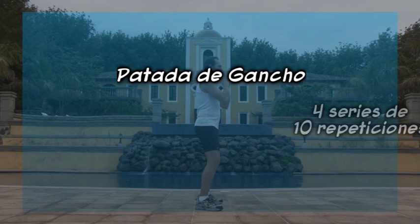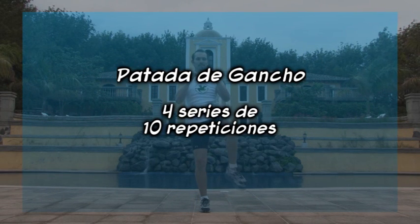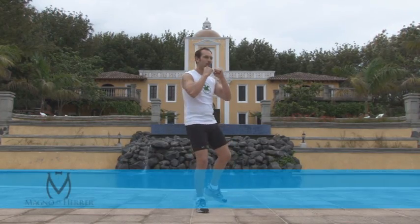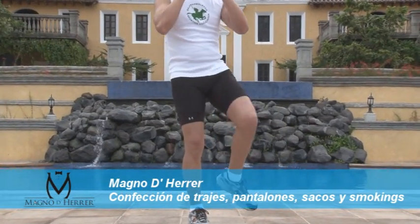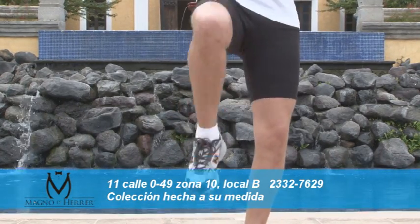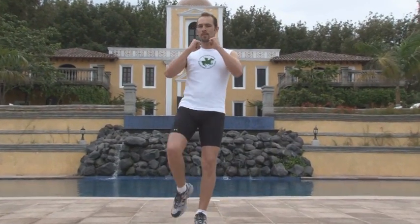Patada de gancho. 4 series de 10 repeticiones. Colócate de lado y separa los pies a nivel de los hombros. Con las piernas ligeramente flexionadas, lleva los puños cerca del mentón. Luego, levanta una de las piernas en dirección frontal y, usando el impulso, rota el cuerpo mientras vas subiéndola hasta llegar a la altura del abdomen. Es al llegar al frente cuando la subes totalmente. Enseguida regresas a la posición inicial, donde haces un pequeño break antes de una nueva patada.